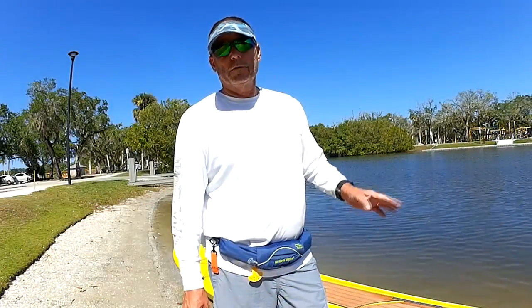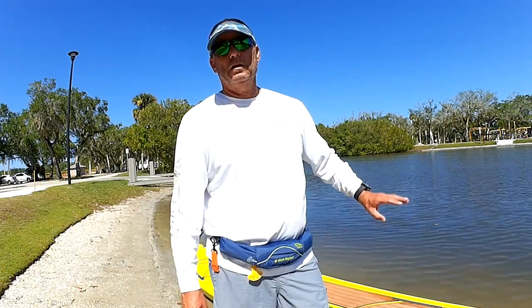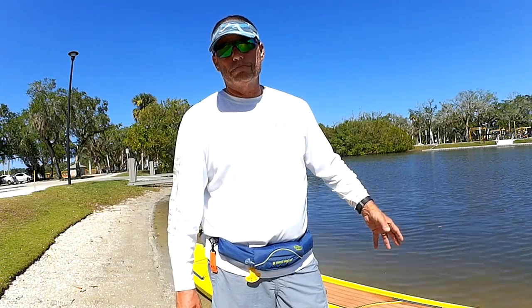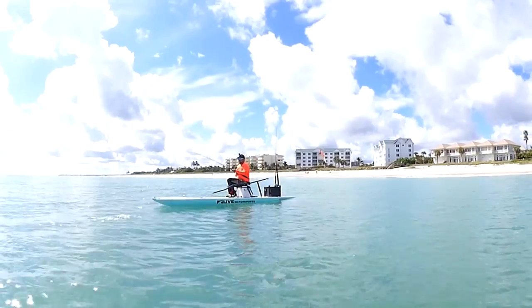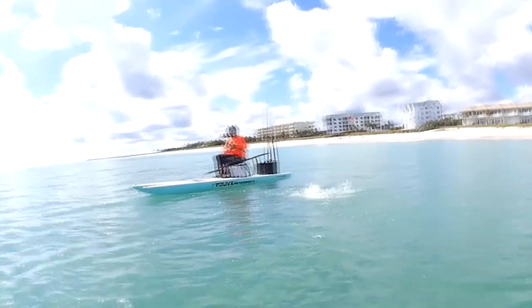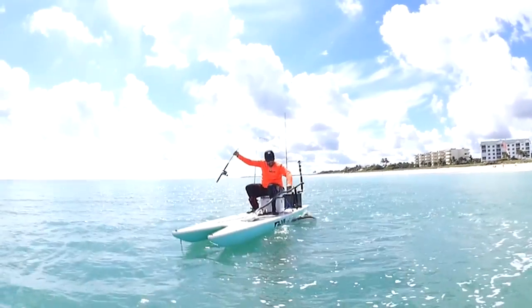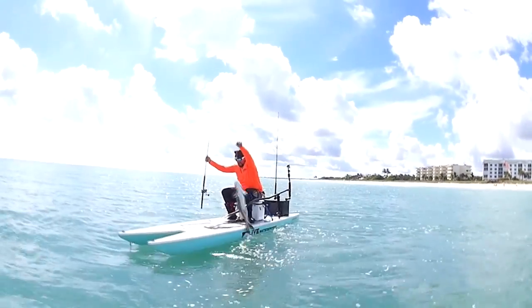Those are some of my tips on how to get a fishing paddleboard. You may like one that I don't — it's preference. Your size will have a lot to do with it, your physical ability will have a lot to do with it, and where you're fishing will have a lot to do with it.